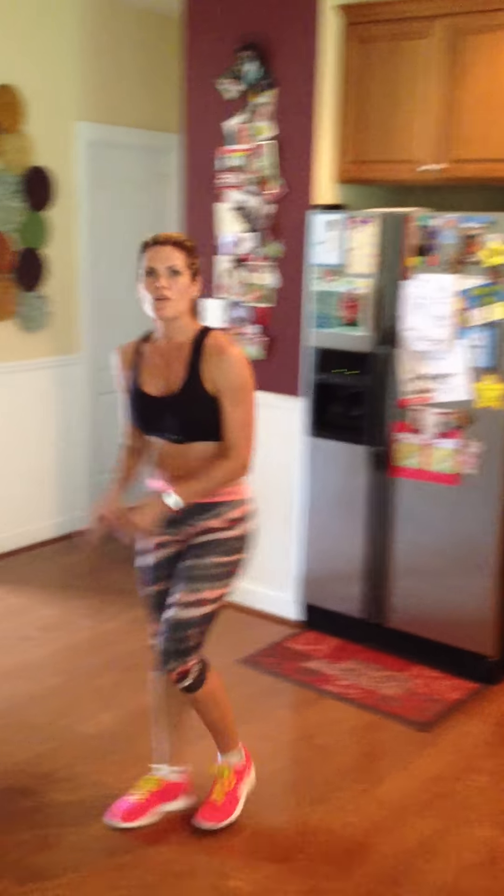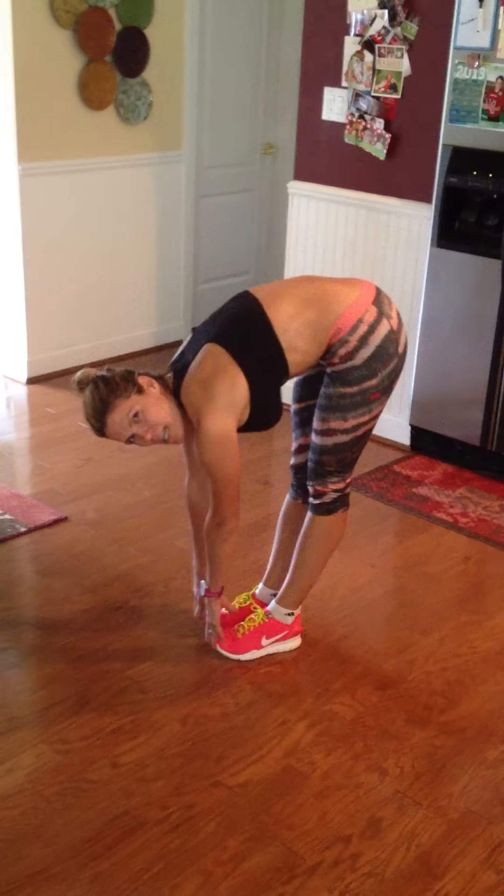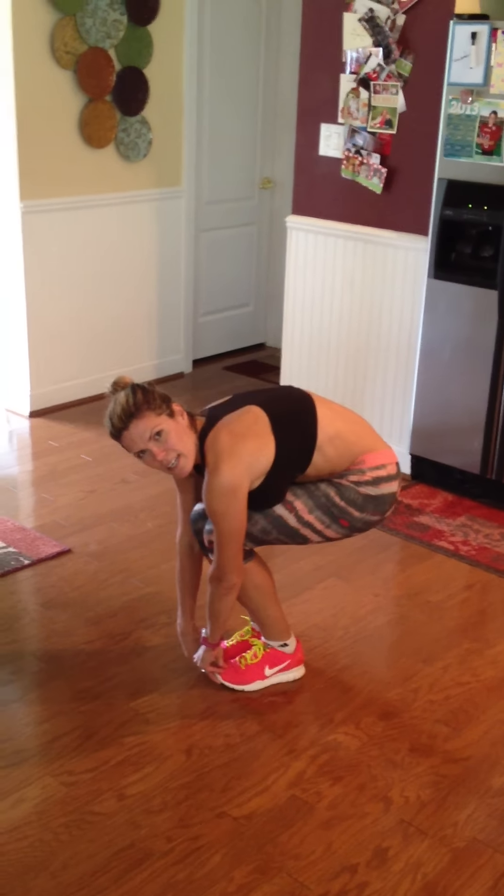The next thing you want to do is something called a monkey squat. We're going to put our feet together, wrap our fingers around our toes, and bend at the knees. We're going to do that 20 times.